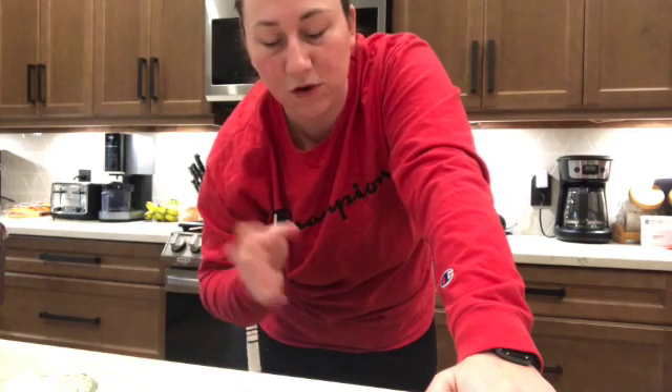Okay so the dough is in a ball now. What we're going to do is grab a large bowl, put some oil inside and brush it up the sides of the bowl. Take your dough ball, put it inside, and turn it so it's also coated in oil. Then simply wrap it and let this rise until it doubles in size, roughly about two hours.